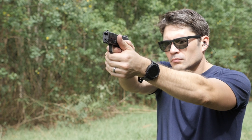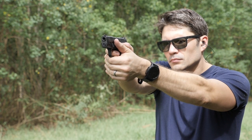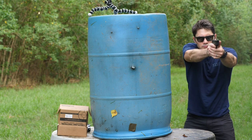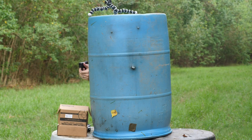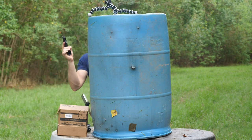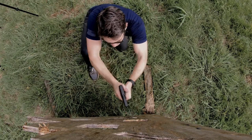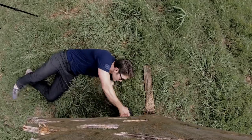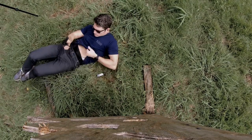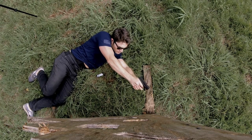I reviewed the Hellcat when it first came out in 2019 and found it to be a very shootable, very carryable pistol. The groups at 10 yards are excellent by any measure, especially for a subcompact handgun. It has a good trigger and good sights with a front night sight as a standard option. It's a worthy entry into the micro compact market, as are the SIG P365, the Shield Plus, and the Ruger Max-9.